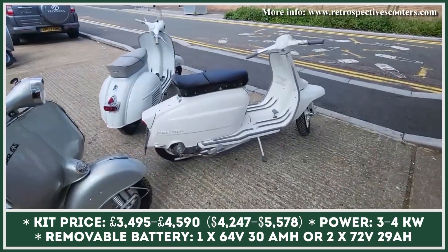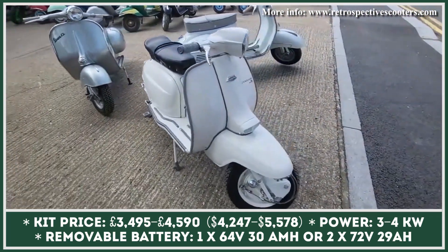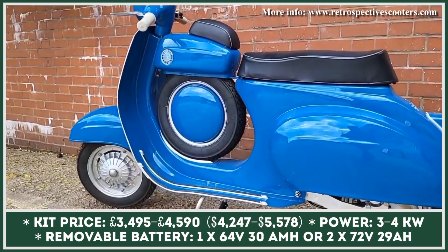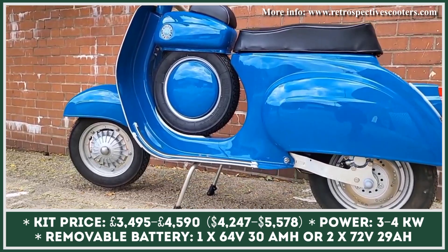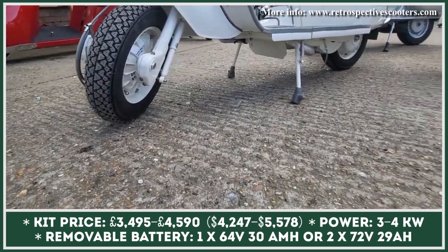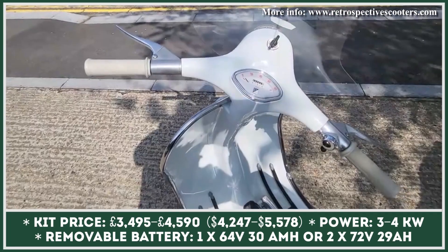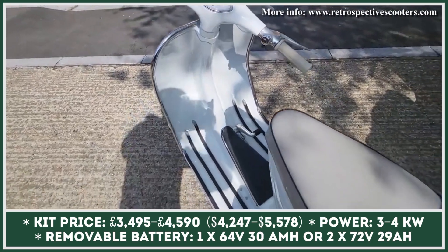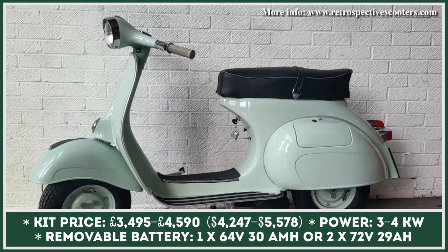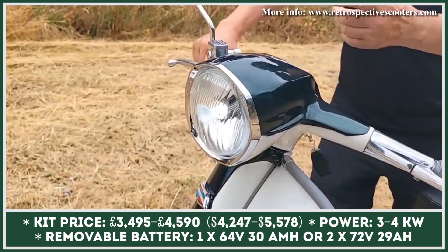If you're a fan of classic Italian scooters, then you should check out the product developed by the London-based Retrospective Scooters Company. Unlike some modern manufacturers that only replicate the classic retro looks with low-quality plastic components, Retrospective Scooters restore original Vespa and Lambretta scooters from the past century. They swap out the original worn-out internal combustion engines and replace them with brand-new all-electric powertrains. Besides a powertrain upgrade, you're also getting modern features like LED lights and anti-theft protection.